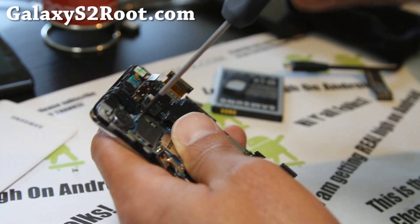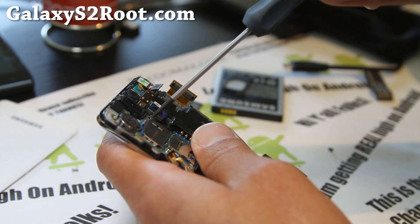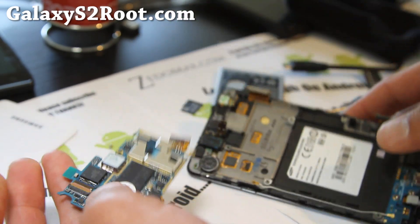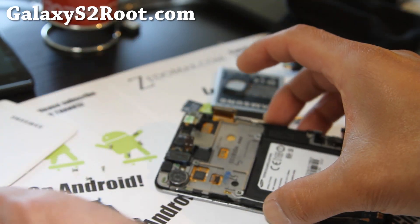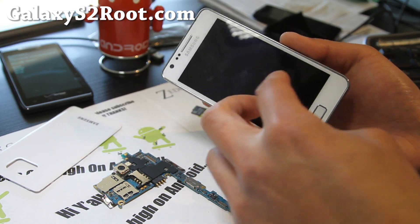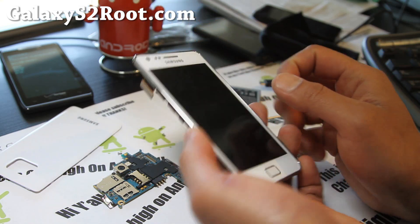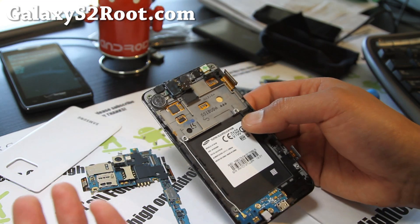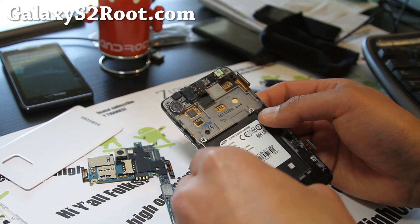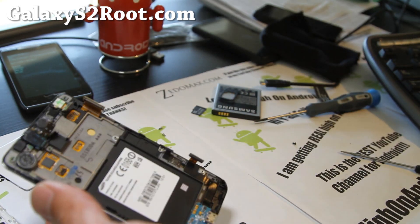A lot of parts should be interchangeable across Galaxy S2 variants — the AT&T, Sprint, and i9100. So if you break something, go buy a broken one for parts. That popped out easily. Let me show you all the parts. I'm not going to go into the full details of replacing the touchscreen, but I believe it comes with most of the parts — you just have to take it out. That's pretty much how you take your Galaxy S2 apart, and you shouldn't have too big a problem with it.